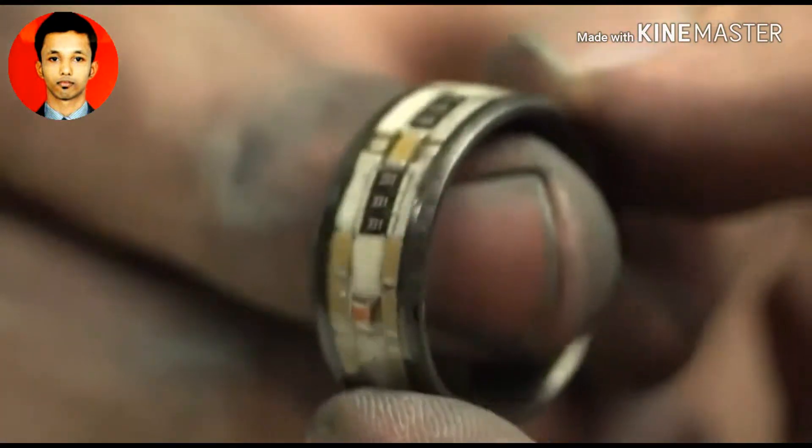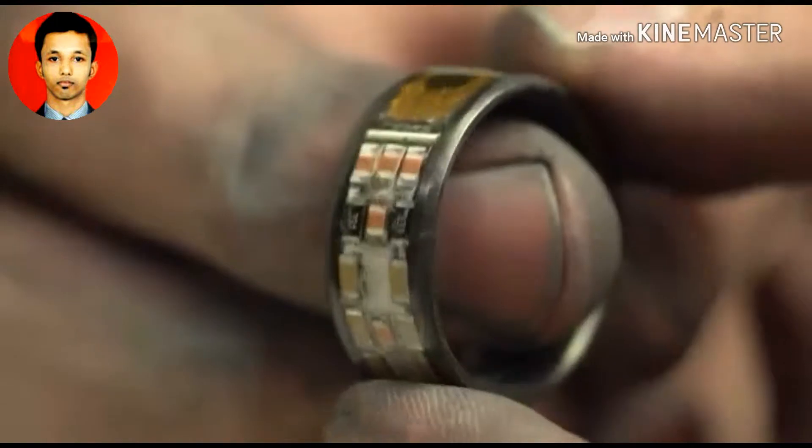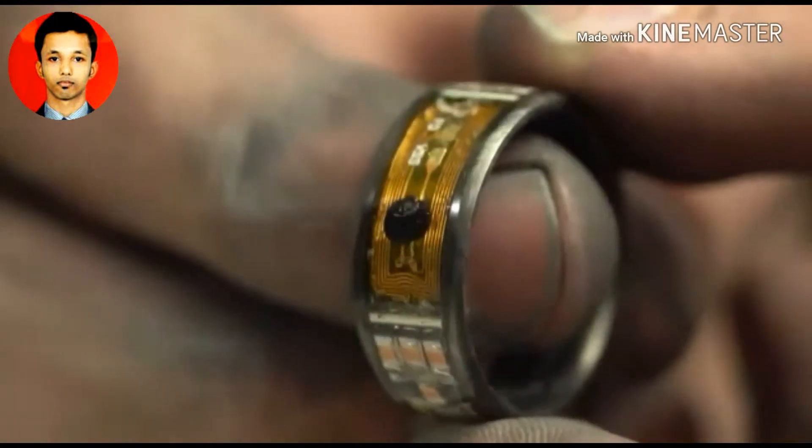The ring is now finished, but the best parts of this video are still yet to come. We still need to show off the glow-in-the-dark capabilities of this ring as well as the NFC capabilities. You'll see this is it glowing in the dark now. We've got those tritium vials flanking our NFC chip in the middle, and then we've got our glow powder surrounding the rest of it.